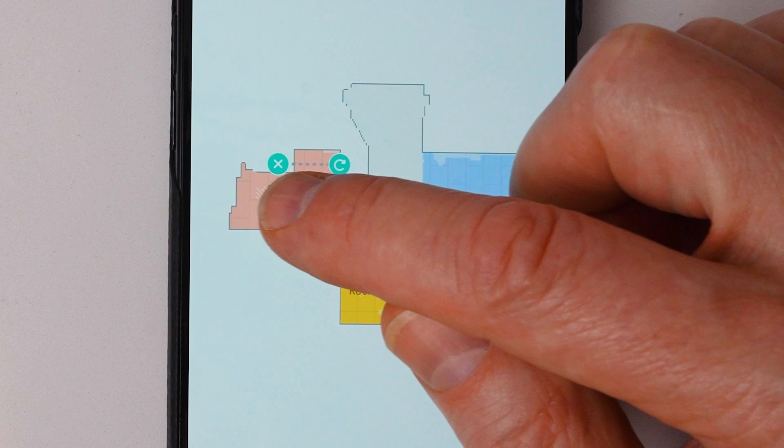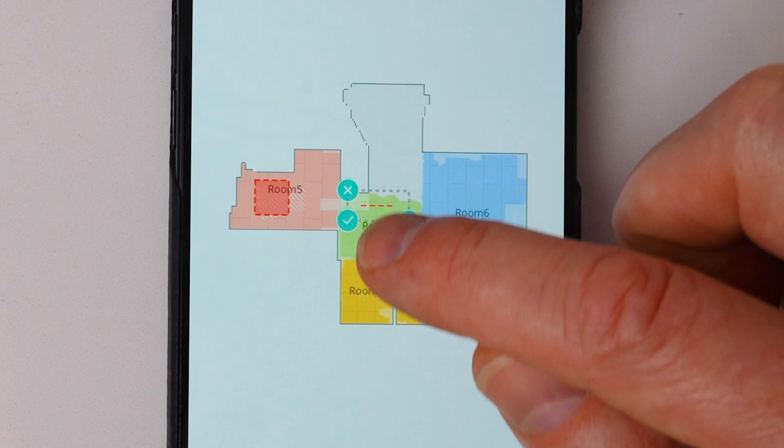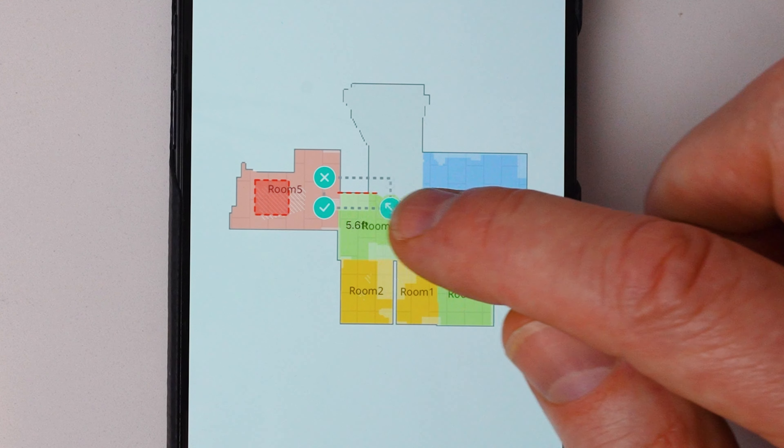It's also easy to set up a no-go zone. You can create a boundary like, don't go past this area here. One of the biggest problems with some robot vacuums is that they tend to get stuck on obstacles.